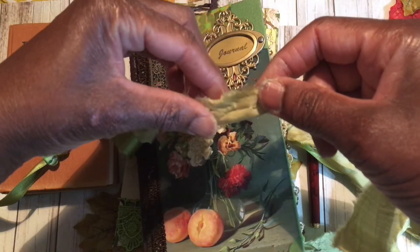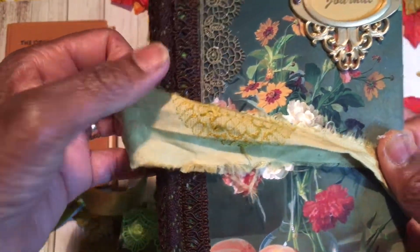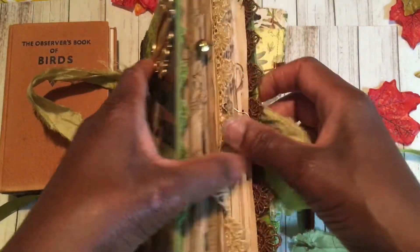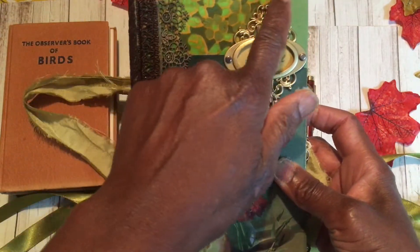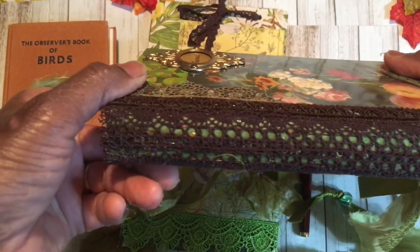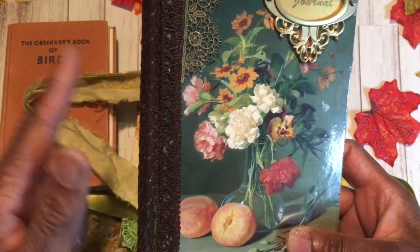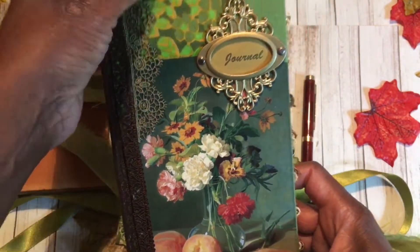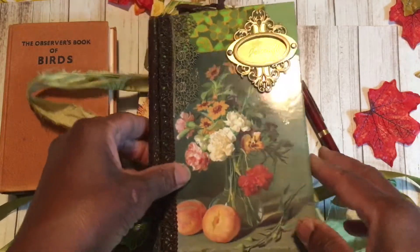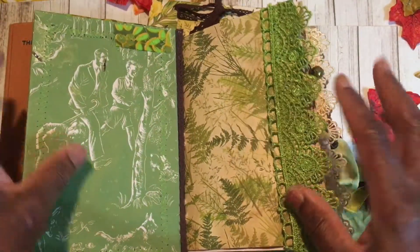I've only just dipped my toe into the world that is sari silk. I've been watching Mrs. Cog iron it and do all sorts of things to understand how it works. This is my first batch and it's absolutely gorgeous — I'm really pleased with this little bundle I picked up. The journal measures 12 centimeters across and 19.5 centimeters down, the spine is 2.5 centimeters wide, and I've covered it with lace. The lace isn't vintage I'm afraid — it's modern — but the fabric is vintage, from a bundle I got at a charity shop.